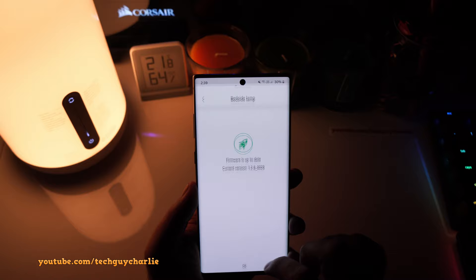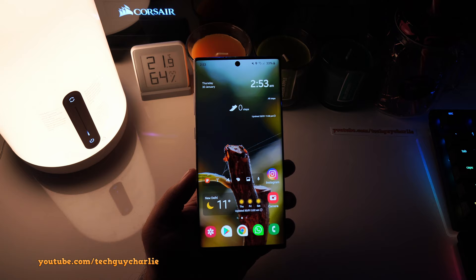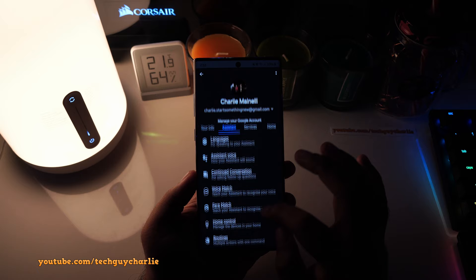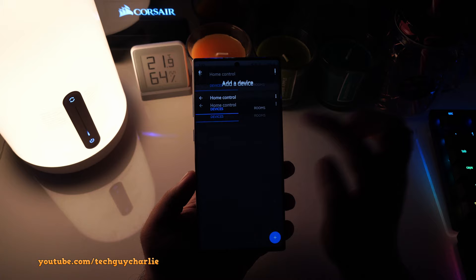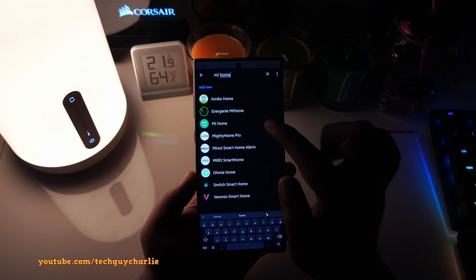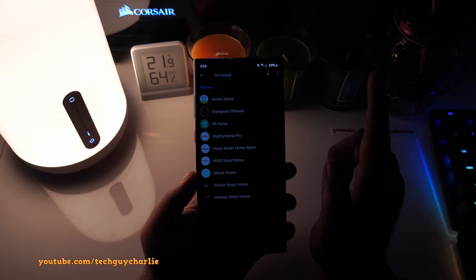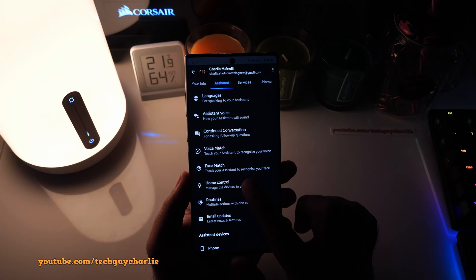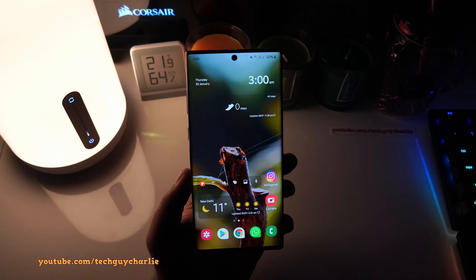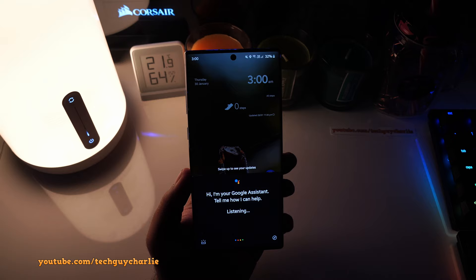Now let me show you how to configure the lamp to work with Google Assistant. Launch Google Assistant, go to Settings, then Assistant, scroll down and tap 'Add a device,' then 'Link a device,' and search for Xiaomi Home — it's actually listed as 'Mi Home.' Tap on it and it will ask you to sign in with your Xiaomi account. Once done, it will show up in the Home Control tab, and you can see all the devices automatically picked up from the Xiaomi Home application.